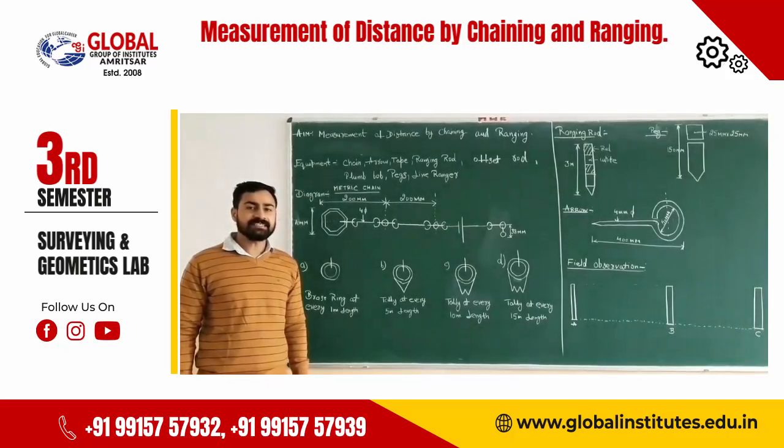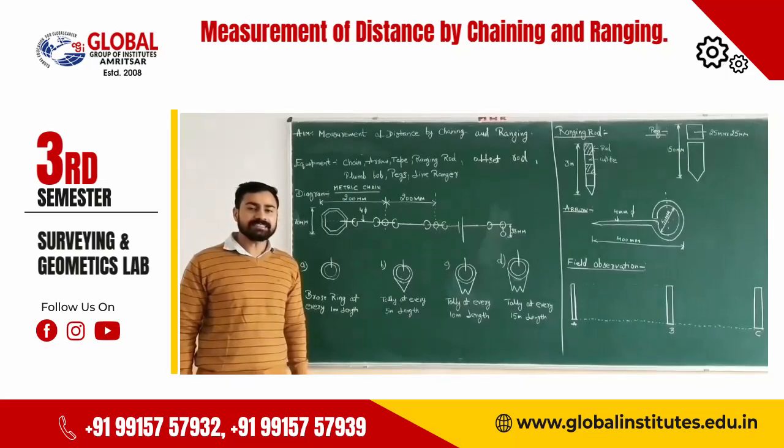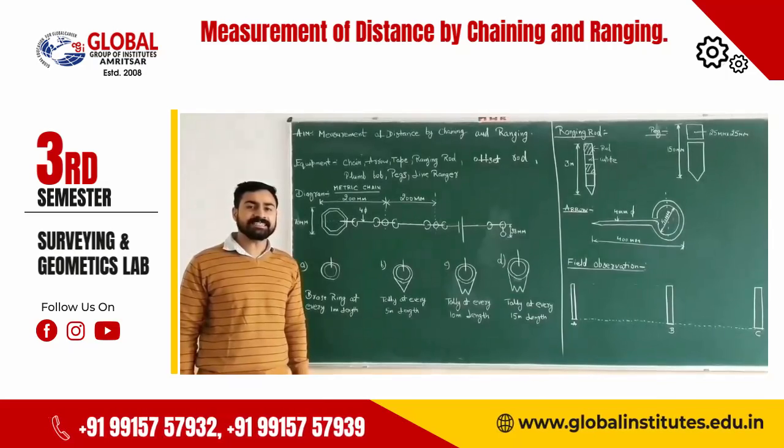The first is the engineering chain. The total length of the engineering chain is 100 feet, with each link equal to 1 foot. The second is the Gunter's chain. The total length of the Gunter's chain is 66 feet, with each link equal to 0.66 feet.